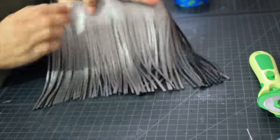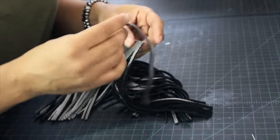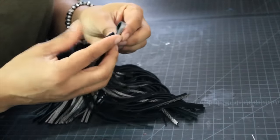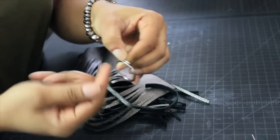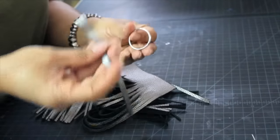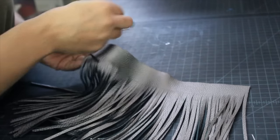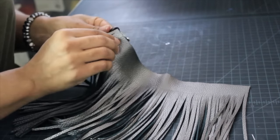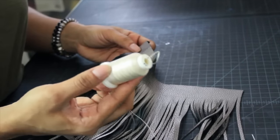This is the French and it's all nice and even. The next step is we need a loop on the inside so we have a way to secure and hang the tassel. It is split, so you can open it with pliers if needed, but I prefer to just put it on. I start from this end with the ring because I know I'm going to be rolling it with the glue.